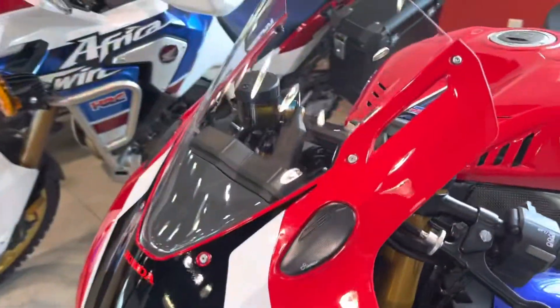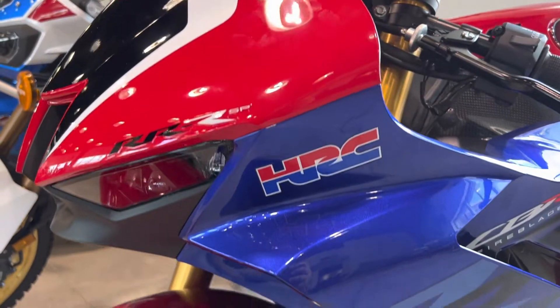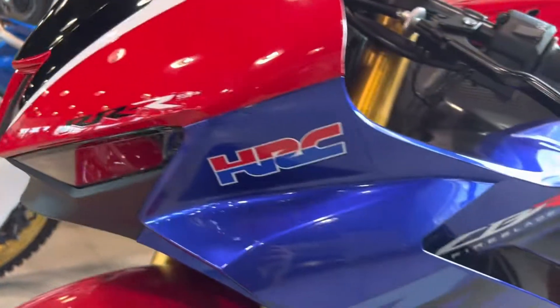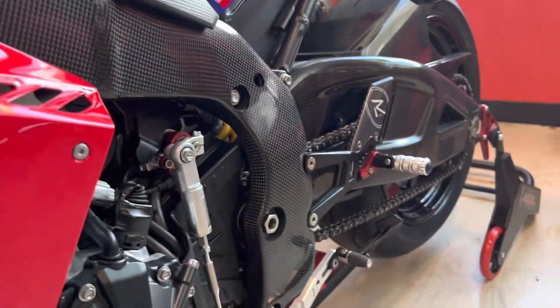This thing's got 5,000 miles and it is fully built and customized. The customer put some really nice accessories on it. It's a CBR1000RRR SP Fireblade. You can see right there, you have the frame covers and carbon fiber.